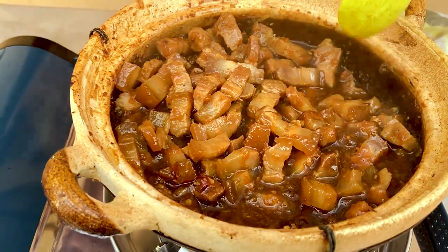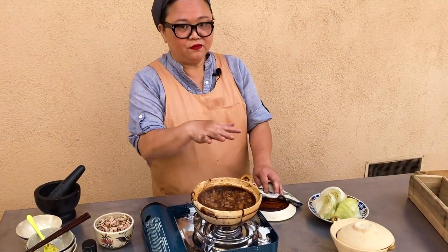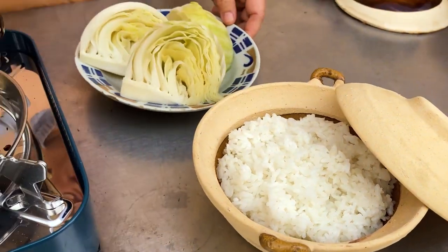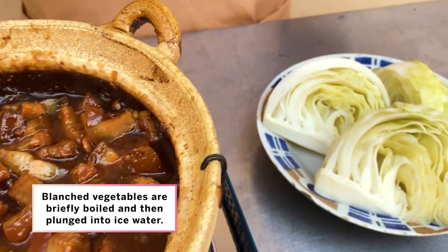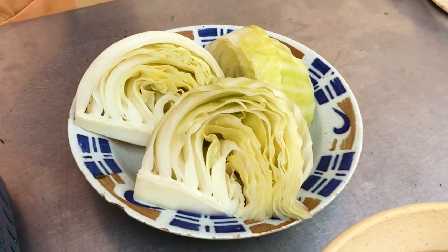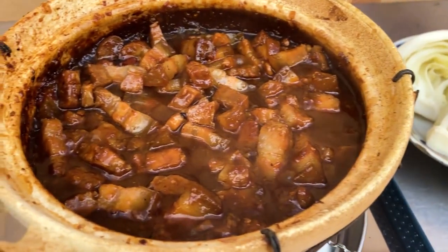That is looking pretty good — the shallots have all just kind of collapsed. You can serve it with some rice. Kaw also goes really wonderfully with blanched vegetables, like blanched cabbage with some ginger. It's kind of like a cool, neutral side dish, and it helps temper the deep savoriness of this kaw.